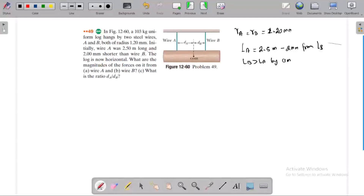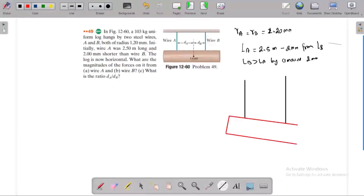The wire A is a little shorter — this is an exaggerated image. Wire B is larger than wire A. Initially, this rod is inclined because wire A is shorter. Initially, the system is in this inclined configuration.